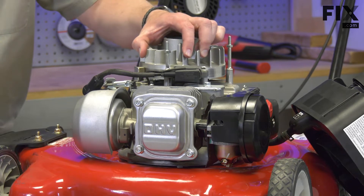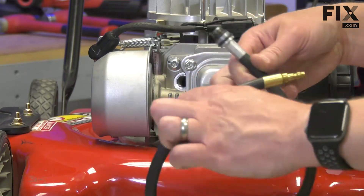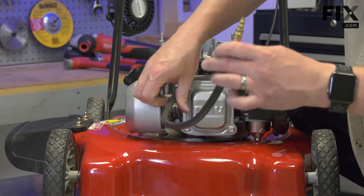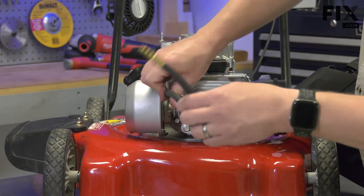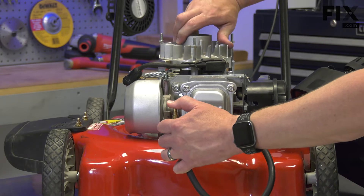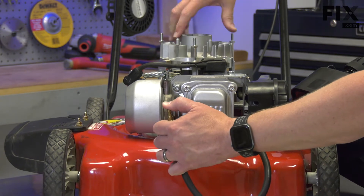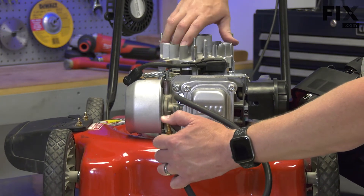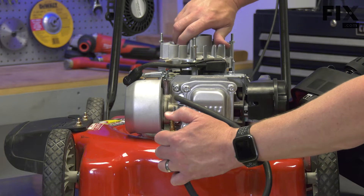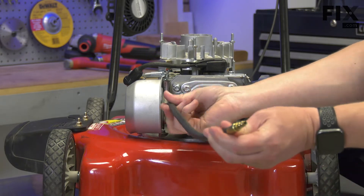Now I need to rotate the engine until the piston is at top dead center. I'll show you how to find that. I'll take the hose from the leak-down tester and screw one end into the cylinder. I'll plug the other end of the tube with my thumb and rotate the flywheel until I feel pressure building on my thumb. When the pressure builds, that tells us we're on the compression stroke. The top of the compression stroke is top dead center. Now I'll remove the tube.